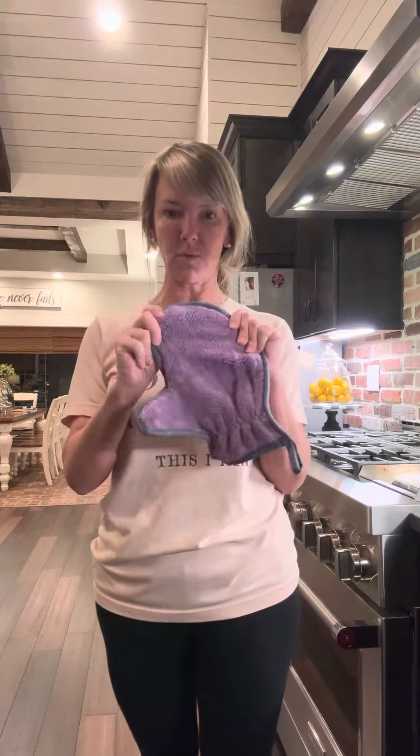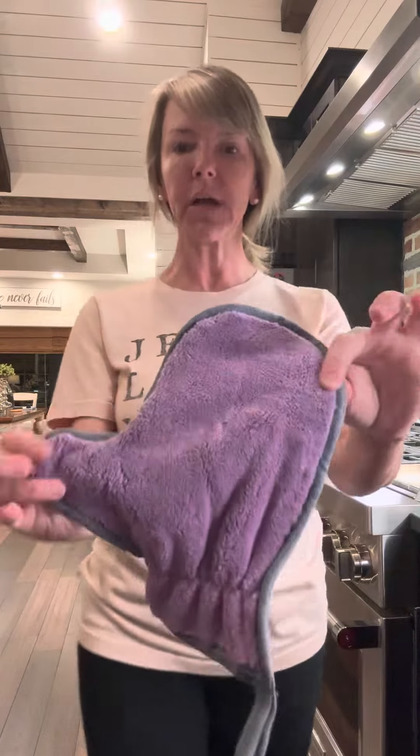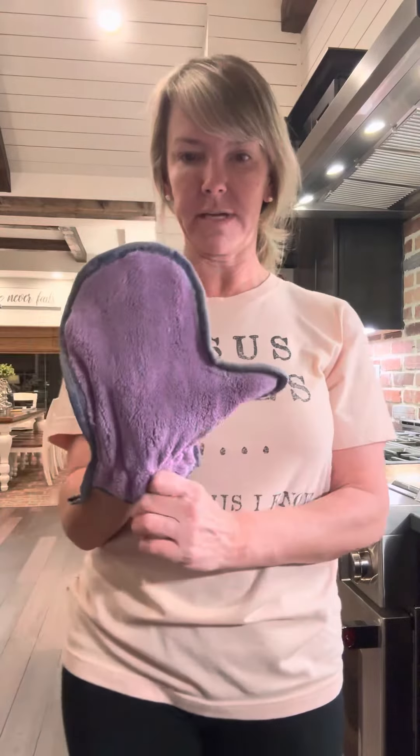Hey guys, I'm Erica, your Norwex consultant. I'm gonna show you how the dust mitt works. First of all, it's made of our fluffier microfiber. As you can see, it's fluffier — it's a mitt.